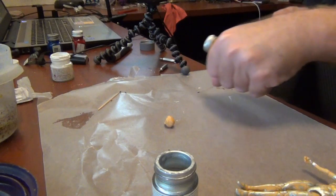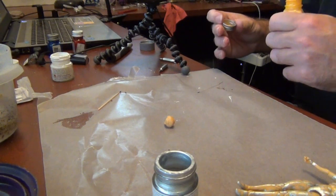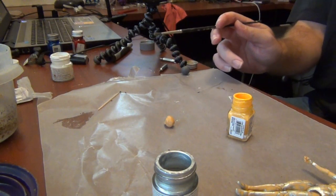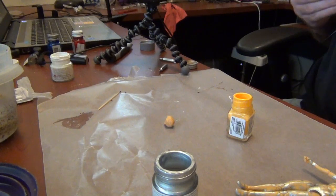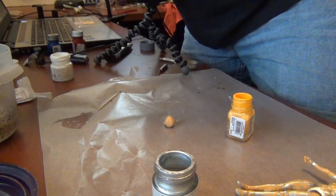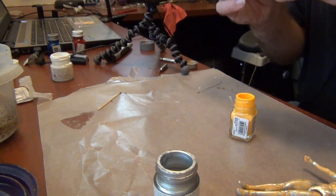Now we actually have the hair to contend with. I'm going to get some yellow because she's pretty much a blonde with orangish hair. The yellow will do as a base and we can use a translucent orange for a wash. For this we're actually going to use more of a brush-type brush.